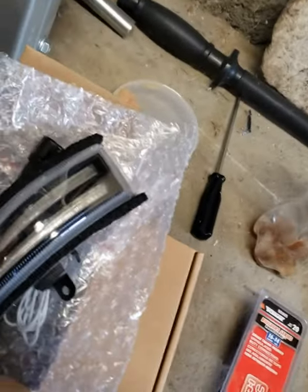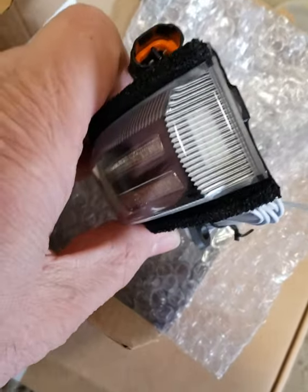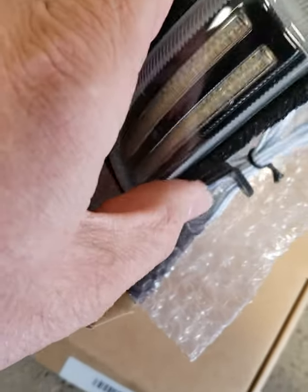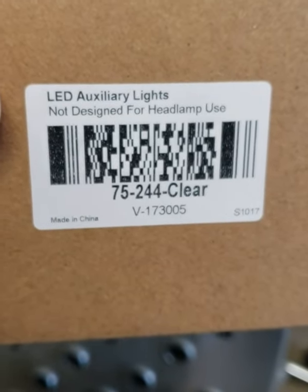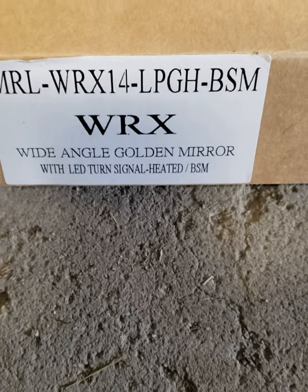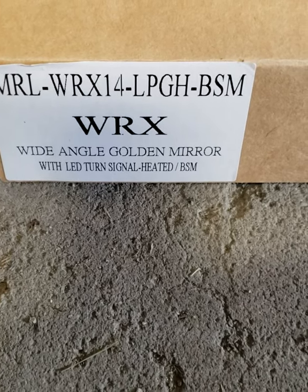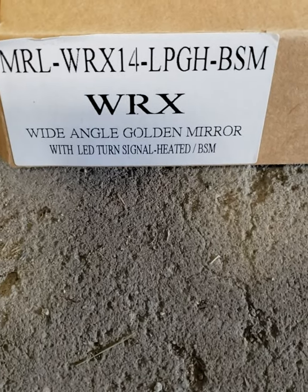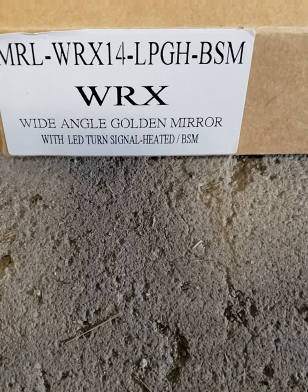These are the JDM Toy outside mirror turn signals. One cool thing is they have a light that blinks on the end, and they have both a DRL and sequential function. Here's that part number — JDM Toy. Here's the part number for the gold-tinted mirrors. My car already had heated mirrors and blind spot monitoring. These were $174 from The Mod Garage.